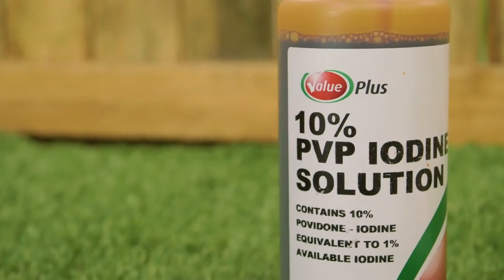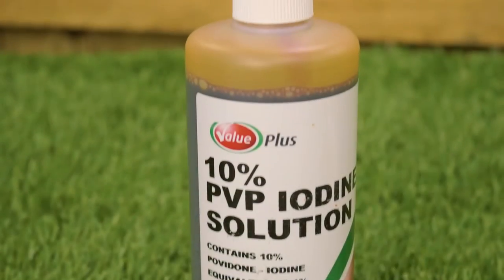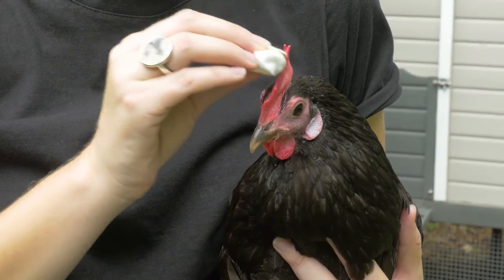An iodine solution, which heals scratches, scabs, open wounds and helps prevent any unwanted pecking and picking. Gently apply to your hens' crown and feet.